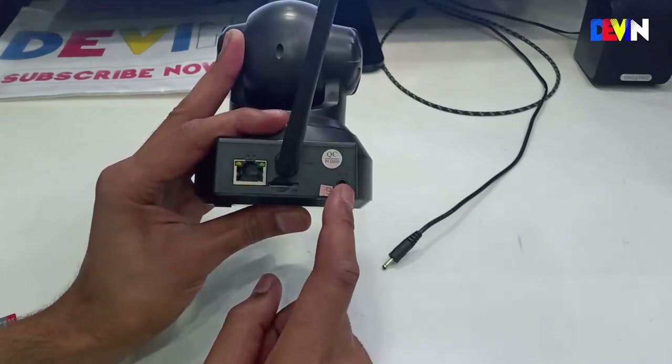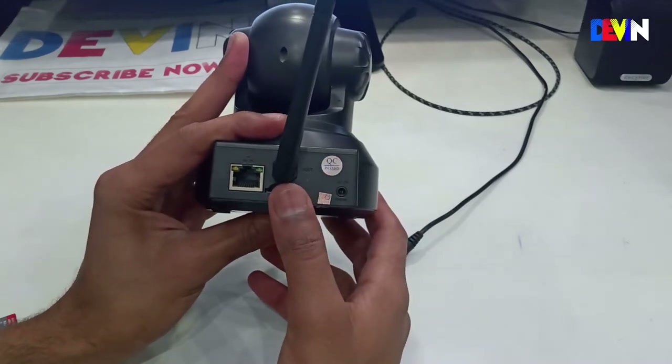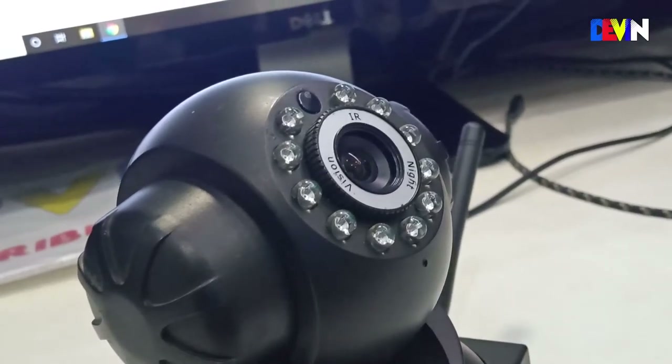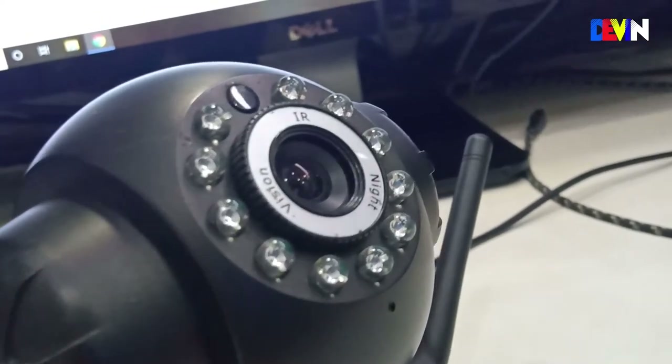You can easily save video to the SD card for local storage. There is a power jack requiring 5V 2A to power the device. On the front side, you get a lens and infrared sensors for night vision which are good for a 10-meter range.